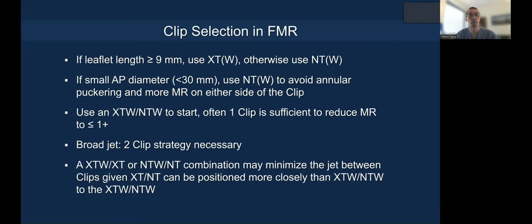How do you select the clips in secondary MR? First of all, if your leaflets are long enough — over 9mm or longer — I would use the XT. Whether it's XTW or XT depends on the jet width; otherwise I would use the NT or NTW.